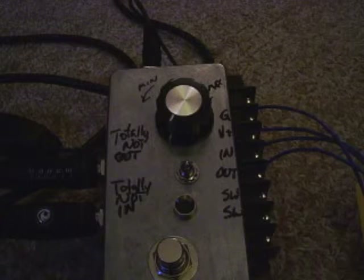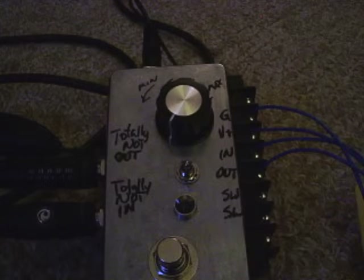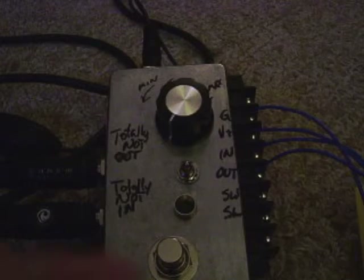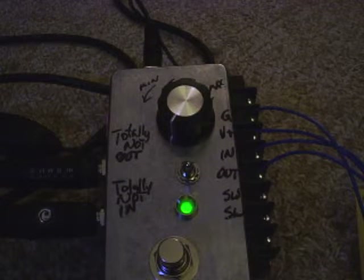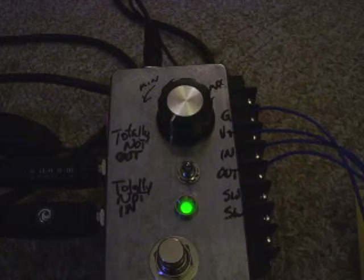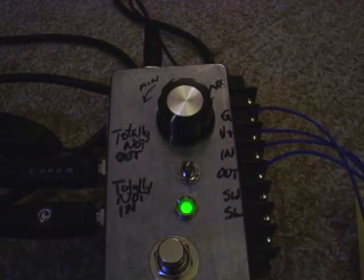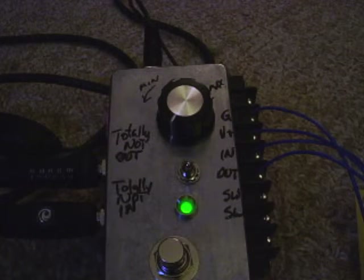So this is the bypass signal — you can probably hear it coming from the camera microphone more so than from the amplifier. And here's the circuit when you switch it on. As you can see there's a massive volume jump and a massive fuzz tone, which I think sounds better on bass, which is why I'm playing on bass.